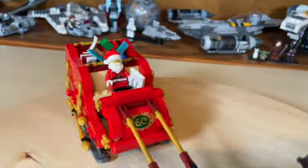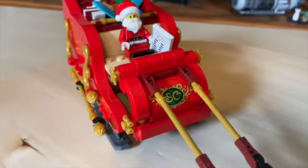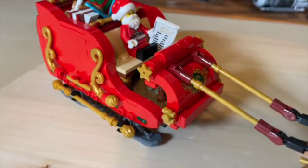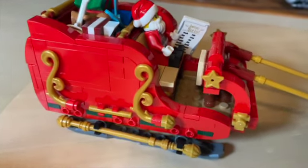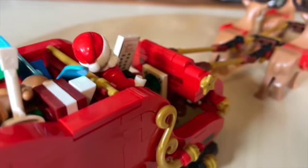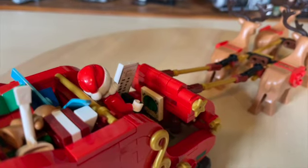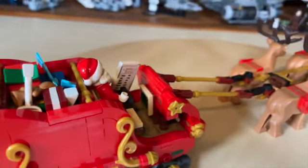Moving on to Santa's sleigh, we have a big SC up front for Santa Claus, and then on the other side you can see that some very nice detail has been added around his sleigh. If you squeeze in right there with the light, you can see a two-by-two sticker with a little globe on it, which is pretty cool.